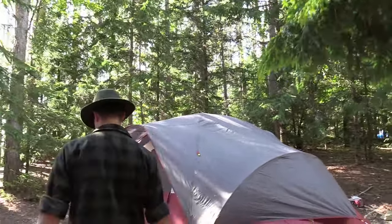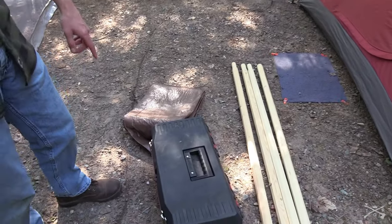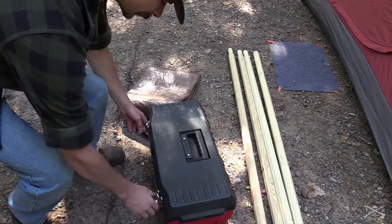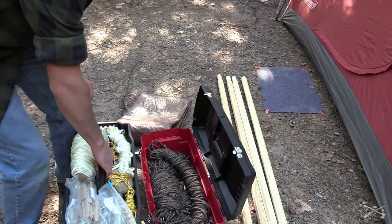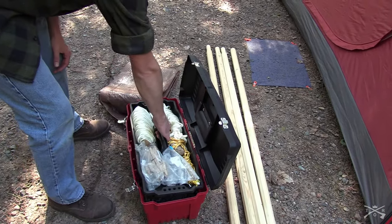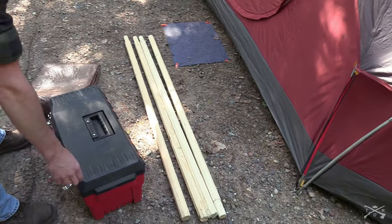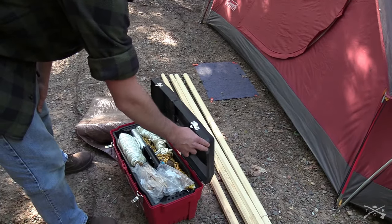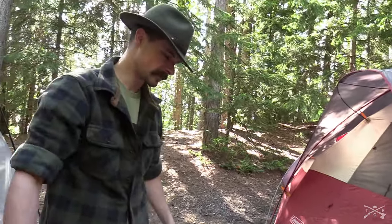There are a couple of things that we've got as far as equipment goes. This box here is pretty much dedicated to the tarp and everything that we need for it. This has got all our ropes. I've also got some poles here — these are actually teepee poles I bought off of Amazon or eBay, I can't remember. They're teepee poles that are 10 foot long and they work perfect for what I need.